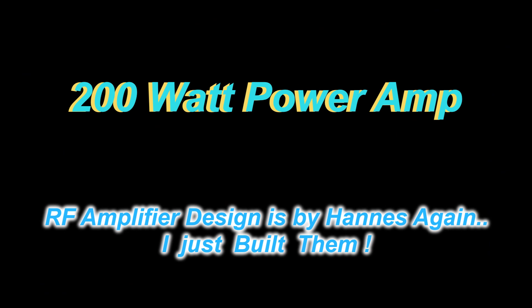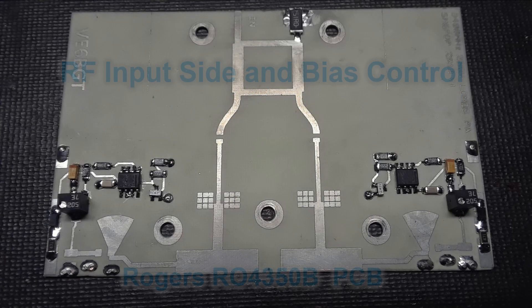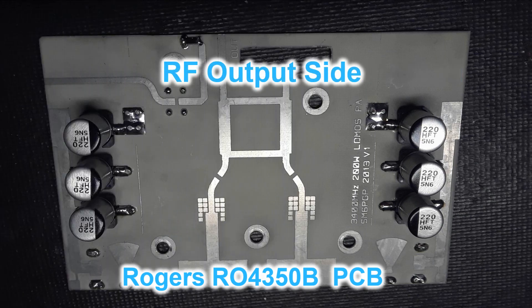Next is the power amplifier — the real interesting part — another Hans design. This power amplifier is made out of two separate boards, much larger than the driver modules of course, and of the same type of board material.